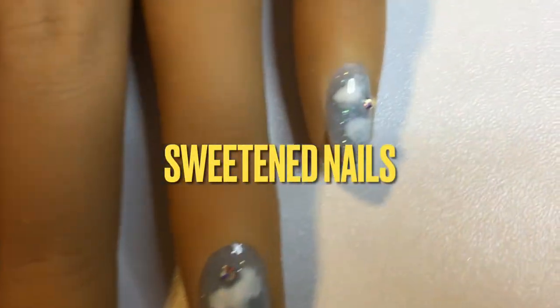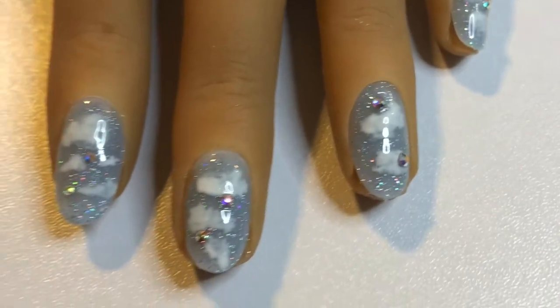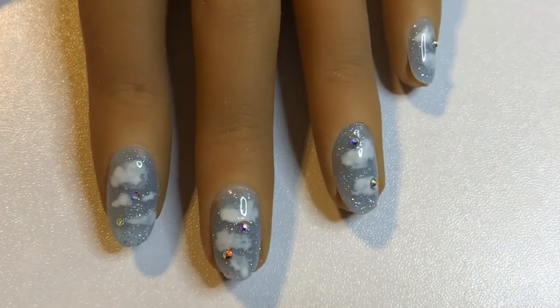Hi everyone! Welcome back to my channel and welcome back to another tutorial. Today's tutorial is going to be a beginner-friendly cloud design using gel polish.